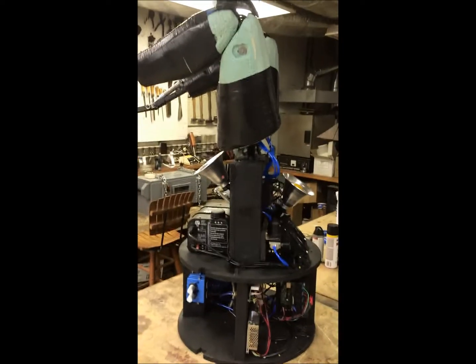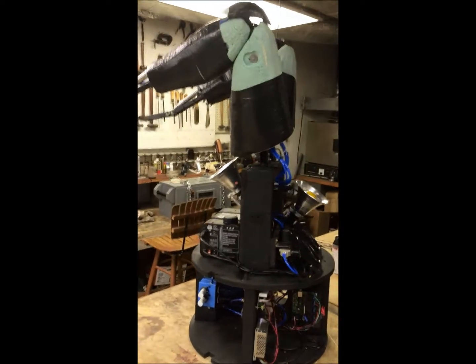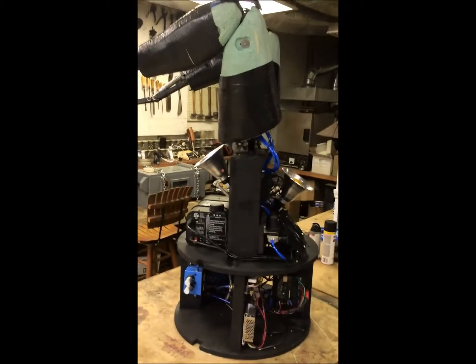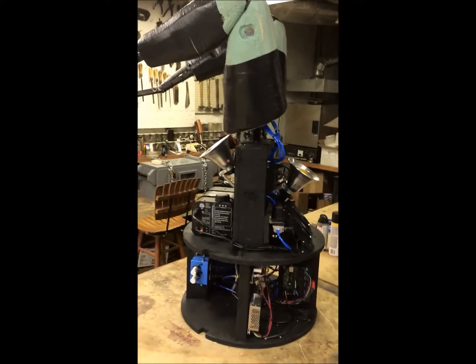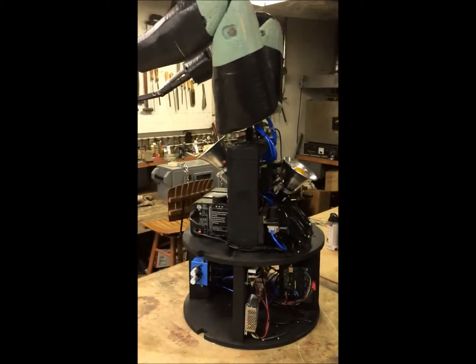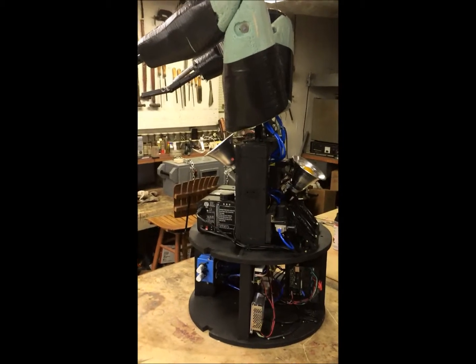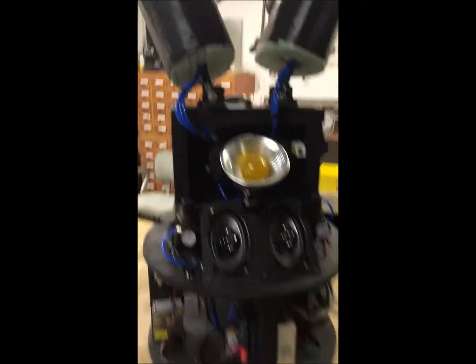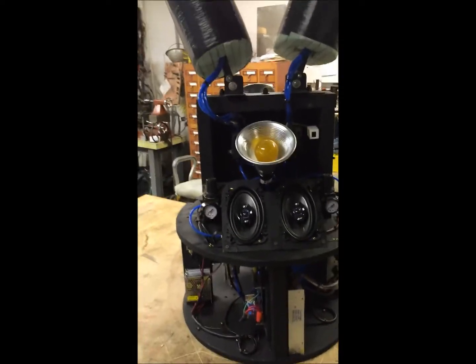Hey, this is Harley Haunter. This is an update of a project I started back in 2014. I had to put it on hold for a while due to a move, but I recently just got back to it and finally got it completed. It's the Kickin Leg Acid Barrel Spitter, which is not an acid barrel spitter anymore because I took the head out and the spitter mechanism — it just got to be too much to fit in the barrel.